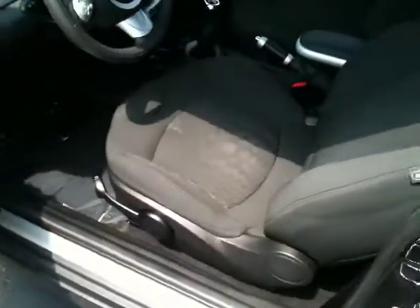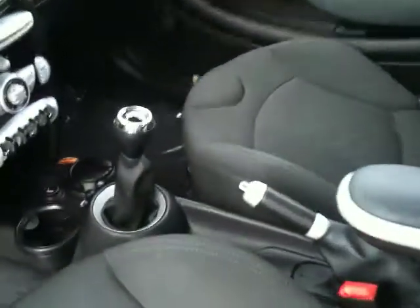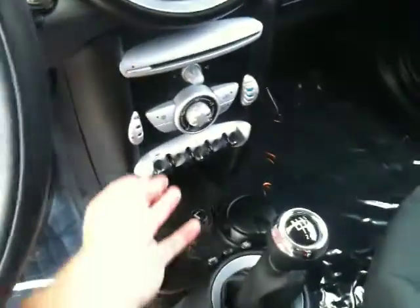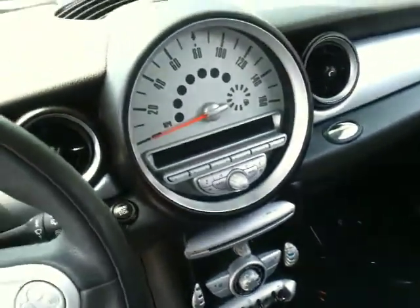Now if we get in the car, you have the sport checkered cloth seats. It's a six-speed manual transmission — very quick, lots of pep. These are one-touch windows, so you've got one-touch up and one-touch down, both passenger and driver side.